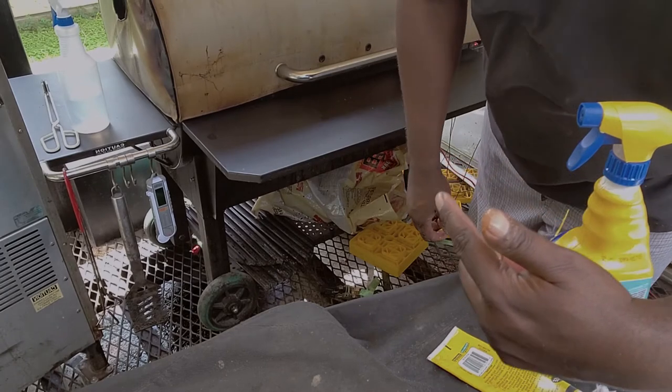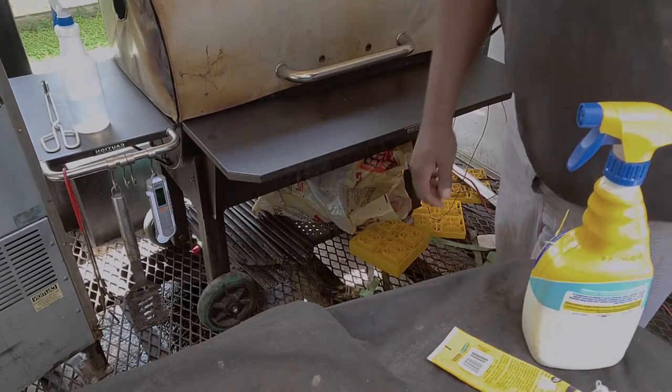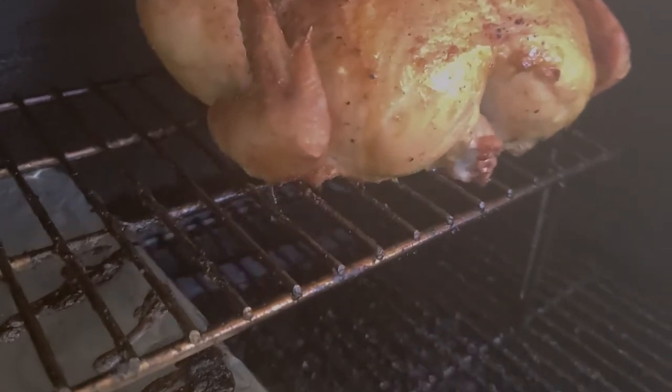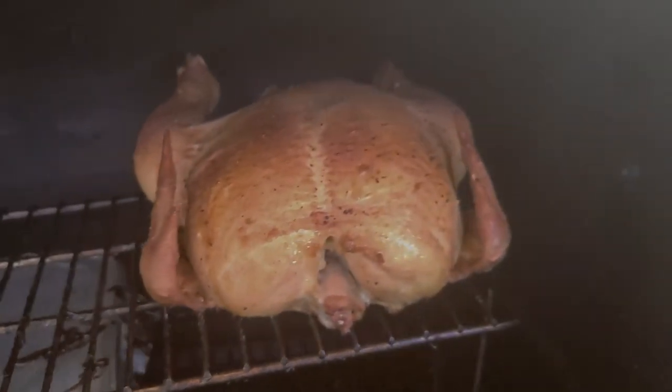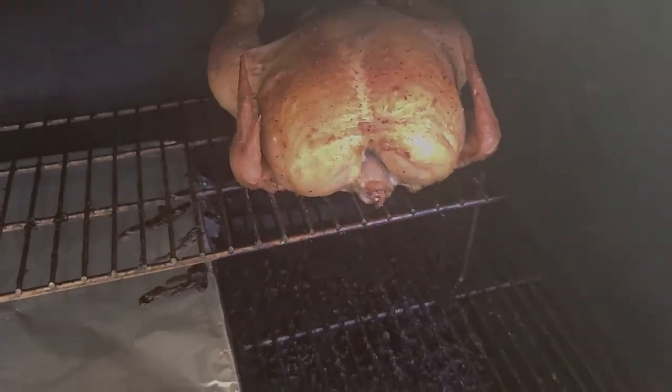Bird's on the smoker on the upper rack. We're gonna roll it at 275 and get some good smoke. A few moments later — checking back in after about an hour, it looks great, already has good color. We're gonna keep the temp right where it is, rotate the bird around, slide it a little bit, reduce the temp a little bit, and let it coast out. Then we're gonna probe it and see what the temperature is.